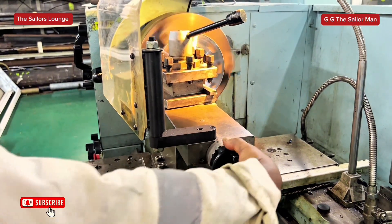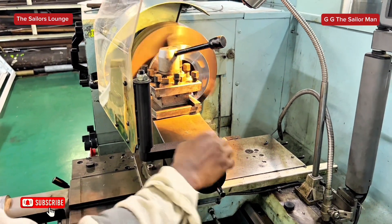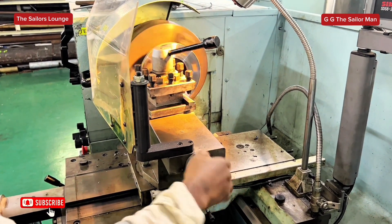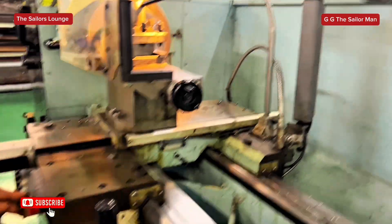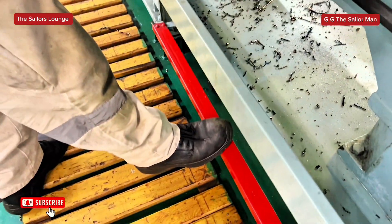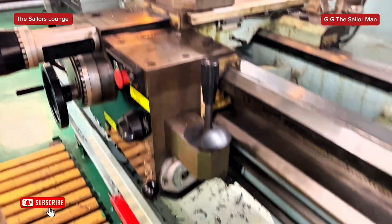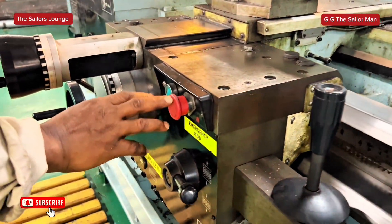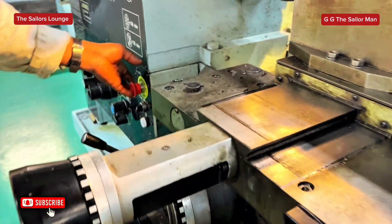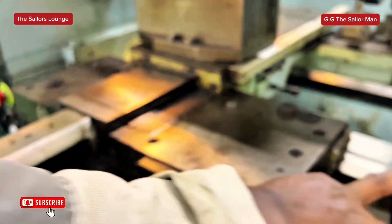This is the foot brake — that's the foot brake. And you can also stop from here. It's controlled by three stops: one, two, three. And this is the lever for the automatic movement.